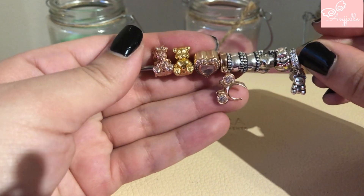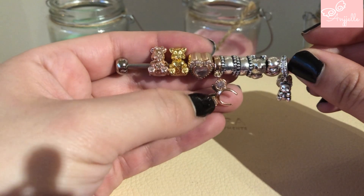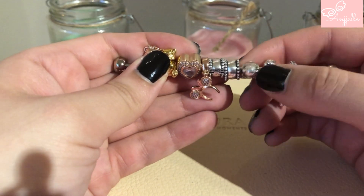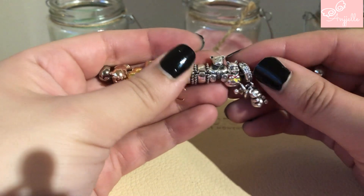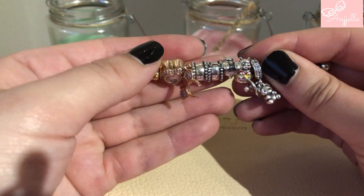I have the rose gold bears and heart, then a gold shine piece and other older silver charms. I'm not sure if I want to make a bear theme bracelet because I love bears so much.